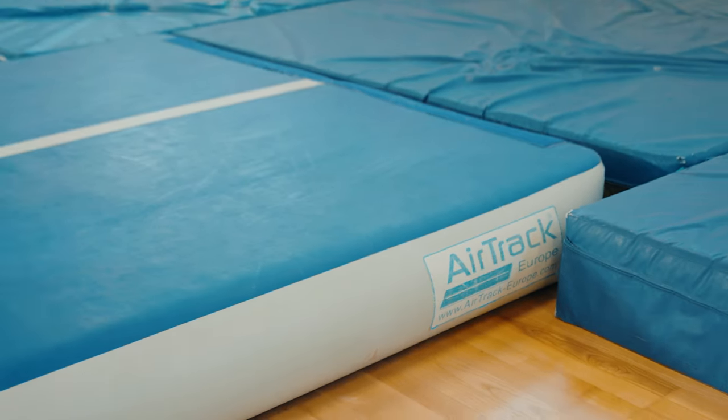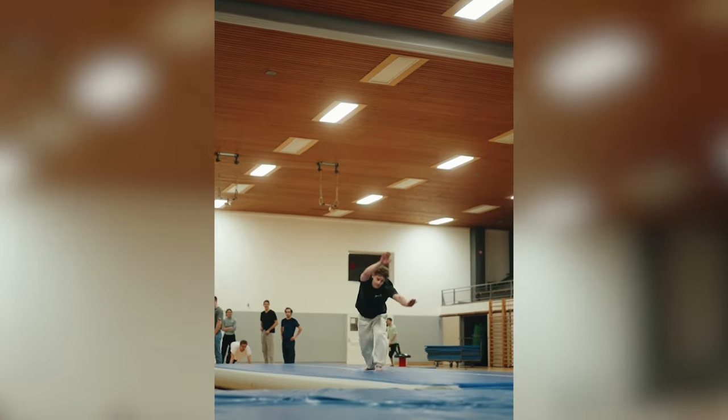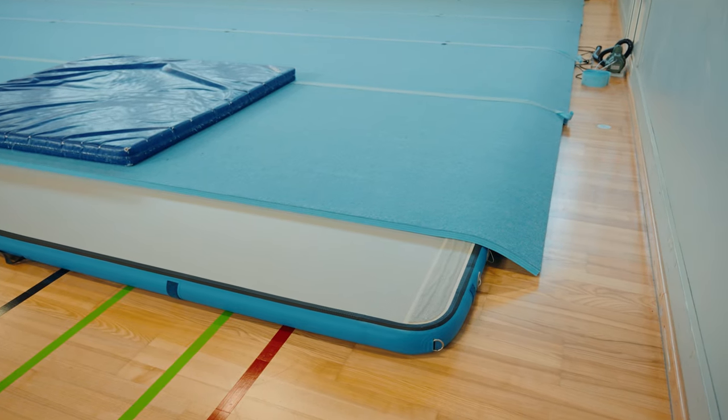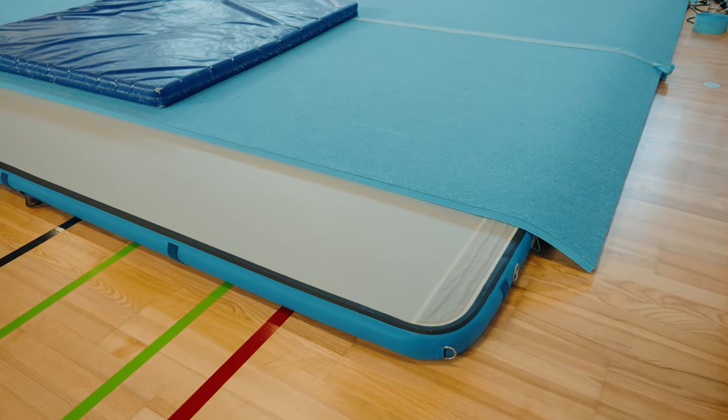This is an airtrack. It's a rubber mat that you fill up with air and it's a pretty cool training tool. The makers of this airtrack thought to themselves: why don't we just make this thinner and put mats on top? Then it's basically a spring floor, right? Well, it's not. It's fucking awful. And here's why.